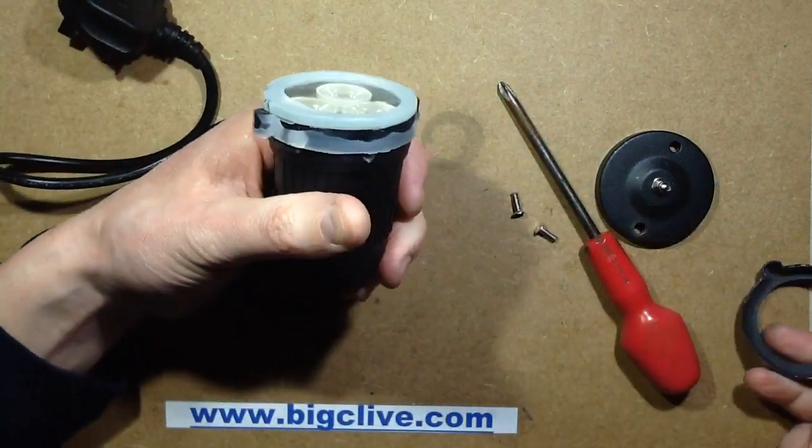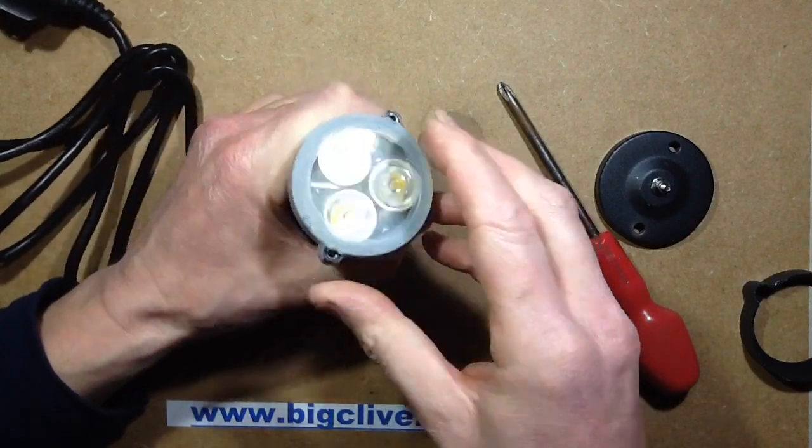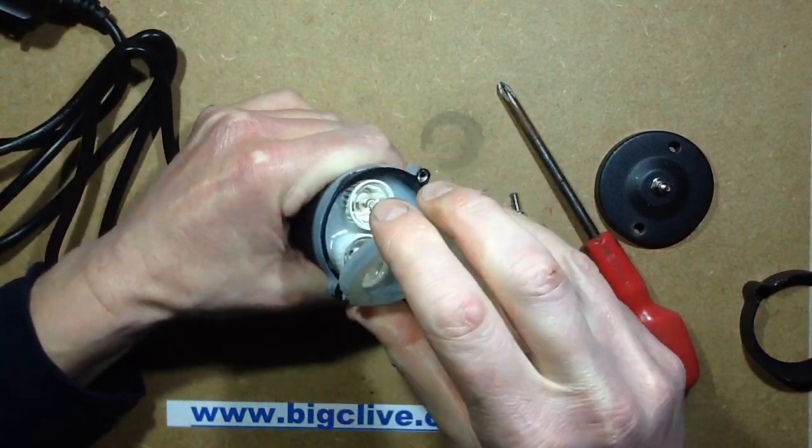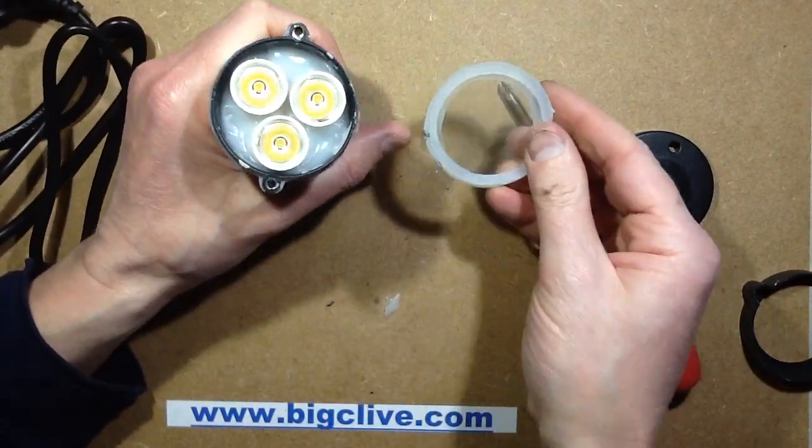It came open a lot easier than I was expecting. Okay, it's probably not very wash proof now. It's absolutely full of gunk.